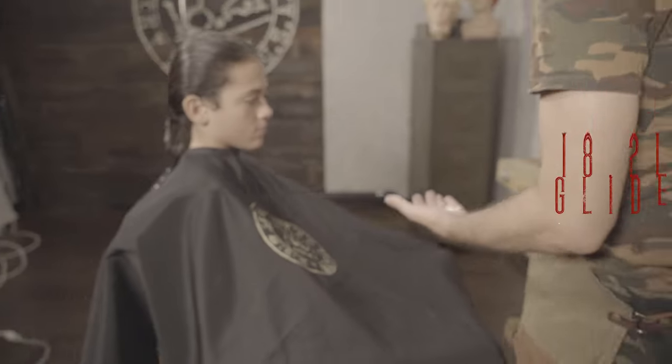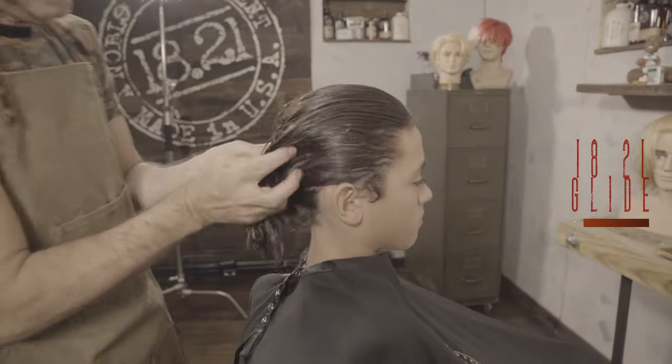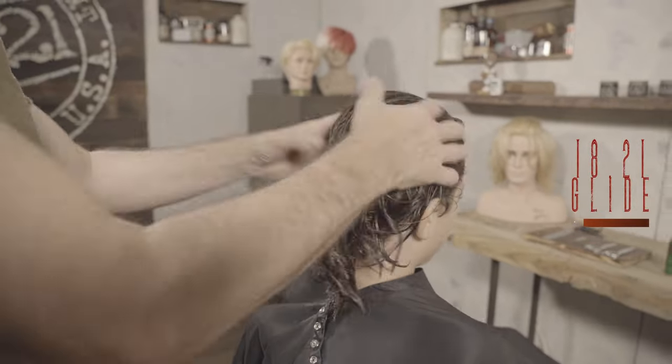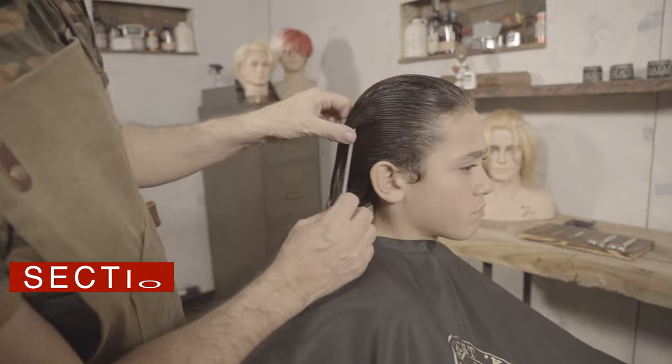I will prepare the hair with Glide from 1821 to help facilitate the cut with the eraser and the scissors. It works very well as a haircutting lotion, creating a smooth and silky surface with natural ingredients, and is also great for shaving.